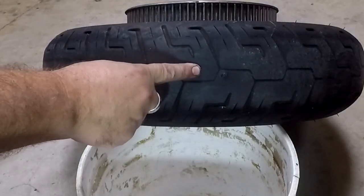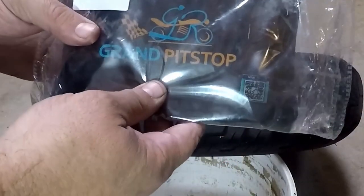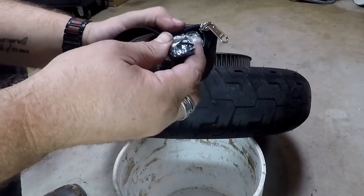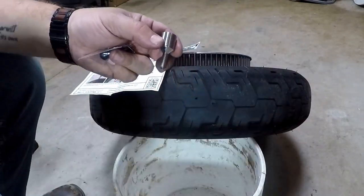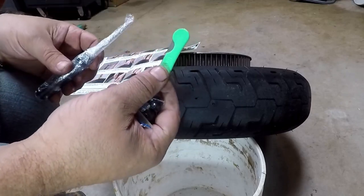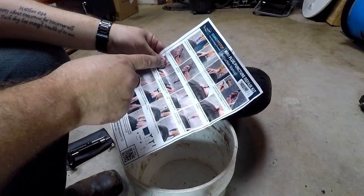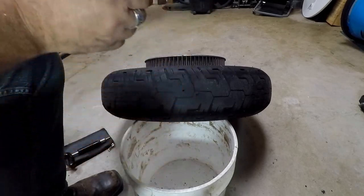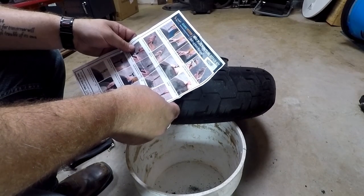Now let's do the mushroom plug. Incidentally, these rope plugs are made by Slime — they are the tire repair plugs you get from Walmart. For the mushroom plug kit, I have not opened this up before. It's made by Grand Pit Stop. It comes with a reamer identical to the one we just used, instructions, the insertion tool, the actual tool itself, 15 plugs, a knife to cut off the extra rubber, and some kind of poker. Step one: find the puncture, use pliers to free the hole, use the probe to inspect the hole — nothing in it. Deburr using the reaming tool, just like what we did before.